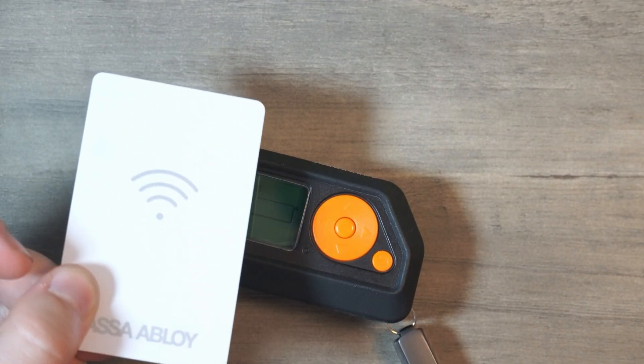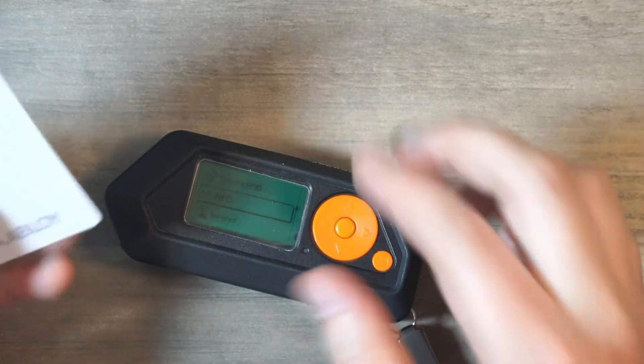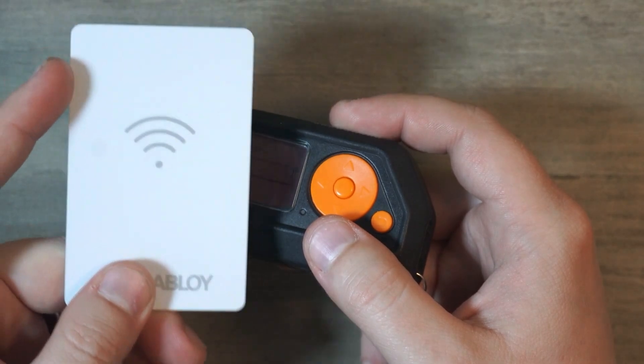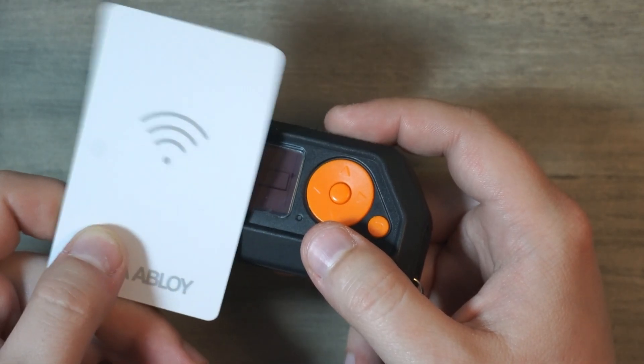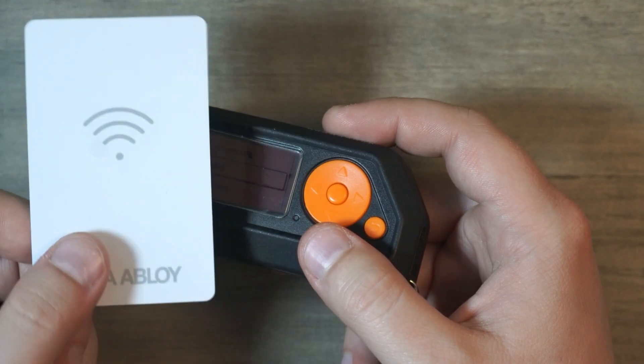The Flipper Zero is able to replicate Mifare Classic 1000 — not the Plus or Ultralights. Use Magic cards if you want to overwrite existing NFC data. Here I have a hotel key card from when we were in Canada, and basically it can read these. However, some NFC cards are encrypted, such as hotel keys. There's technically a workaround behind that — I haven't tested it because I didn't want to get in trouble, but we'll do a follow-up video and try it out.